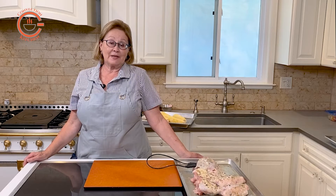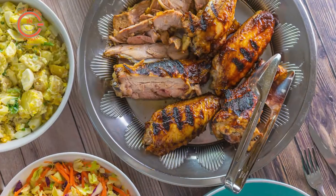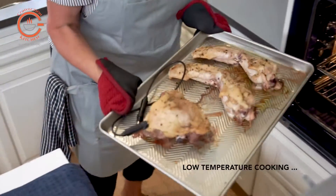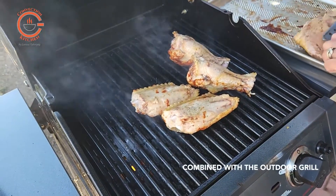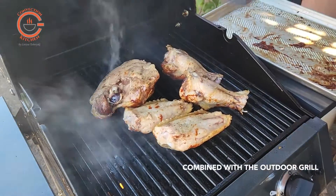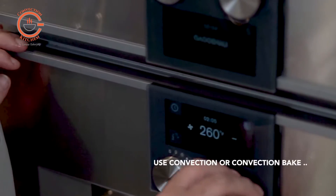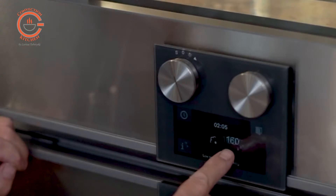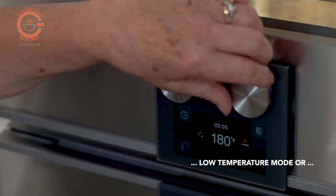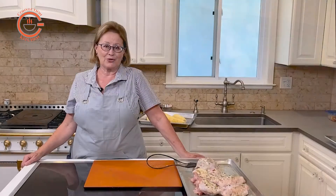Roasting a turkey at Thanksgiving is a stress-inducing experience for many people. On the other hand, cooking turkey pieces at a low temperature in your convection or steam oven and finishing them on the grill is a stress-free way to achieve amazing results. If you are using a convection oven, use the convection or convection bake mode at 200 degrees. If you are using a steam oven, use the low temperature mode or combination convection steam mode at 200 degrees.